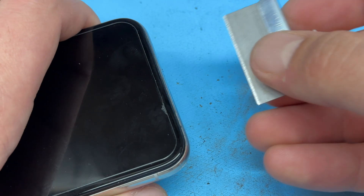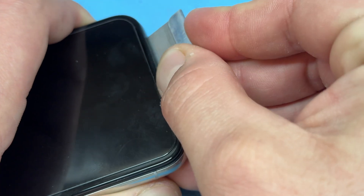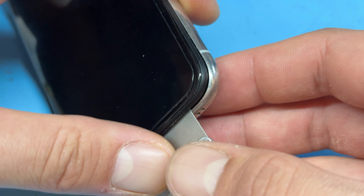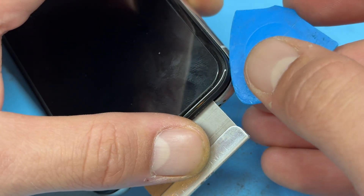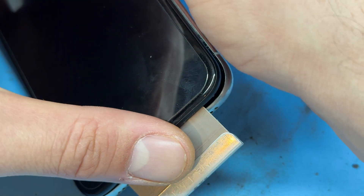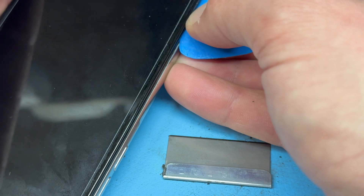Once those screws are removed, we're going to take a single-sided razor blade and make a small gap or incision at the very bottom of the device between the chassis and the edge of the screen. We're going to lever that to make a larger gap, just big enough to fit a guitar pick in there. Then we can slide that along the right-hand edge, the bottom edge, and the left-hand edge to separate the screen from the chassis.